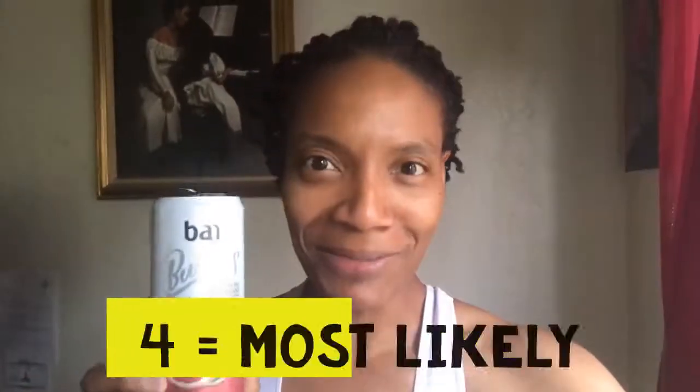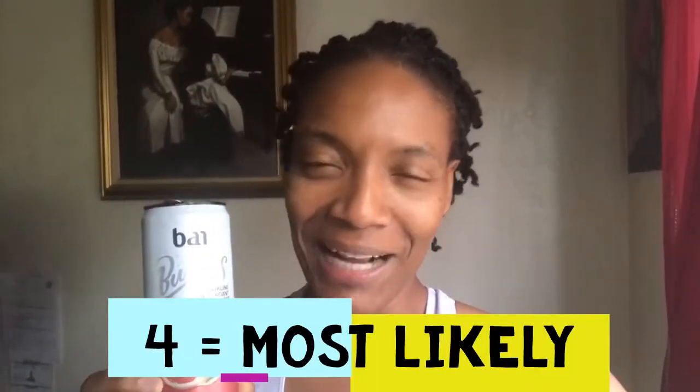I just finished an intense ab workout — if you don't work your body it's not going to work for you, so I had to get it in today. This is the Jamaica Blood Orange. Wow, I like the richness of the blood orange flavor. It reminds me of an orange soda but the flavor is rich and definitely adds to the intensity of the carbonation. I would definitely buy this again. I'm going to give it a four out of five and recommend it if you like oranges.